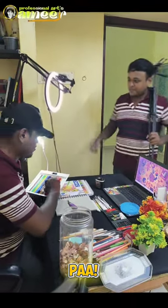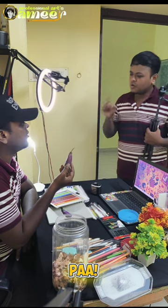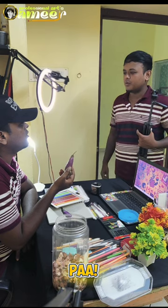Come here! Bro, you are going to make a big finger. Look at that. Are you going to make a big finger? We are going to make a big finger. Look at that. Okay bro, let's do it.